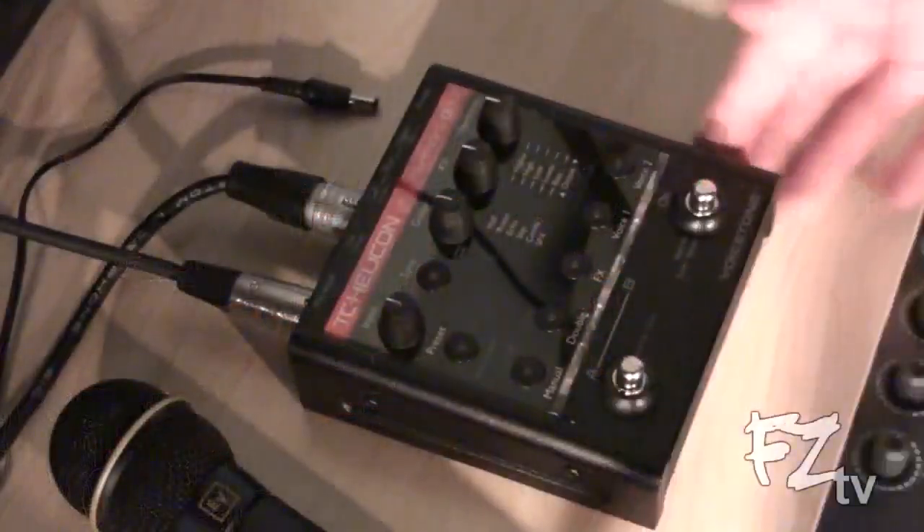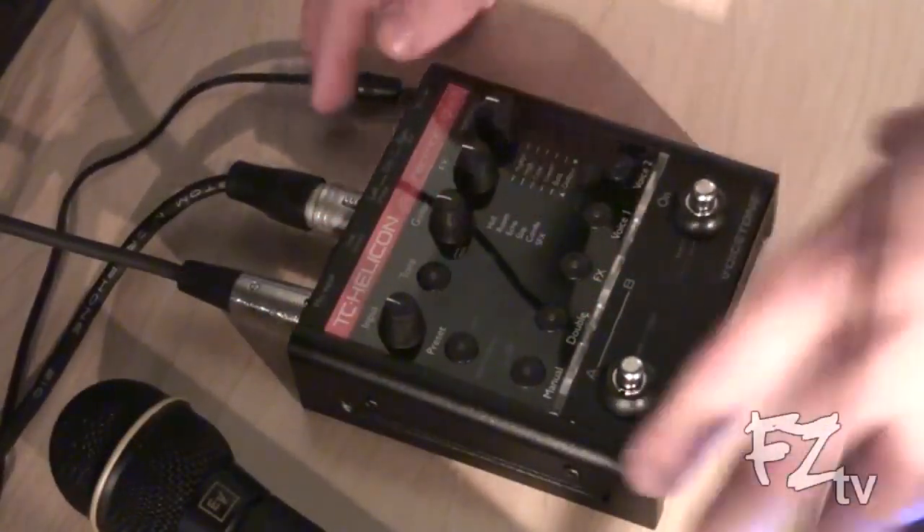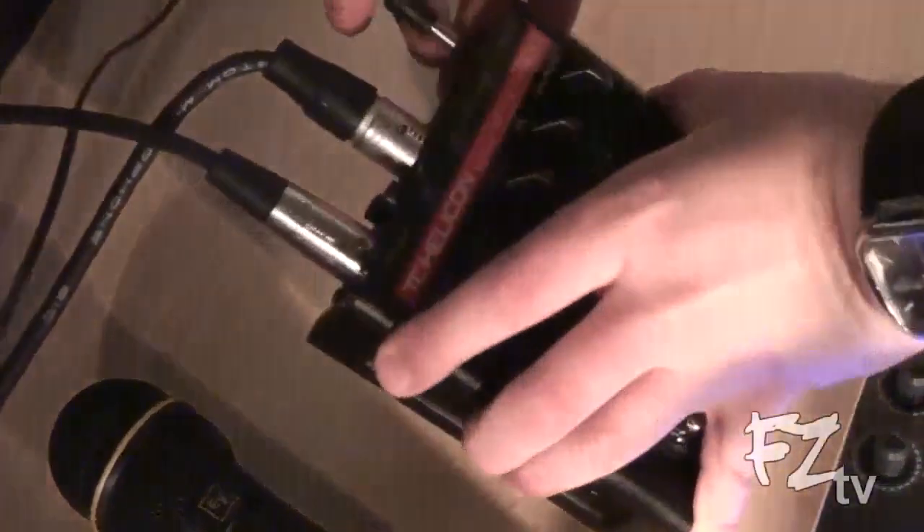Okay, here we go. Here's the pedal — it is off right now. There's no on or off switch per se; it's just on or off by using the power supply.